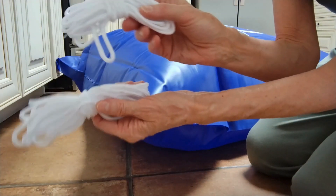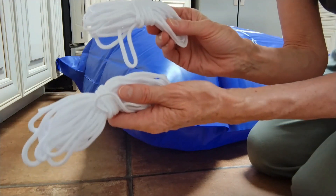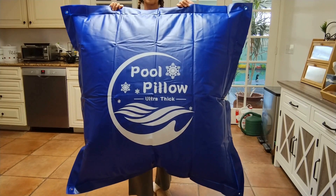You use the included ropes to secure it in place, and you can cut the ropes to your desired length for easy adjustment. Overall, I'm really impressed with this four by four foot pool square pillow — the quality is excellent and the installation process is really straightforward.